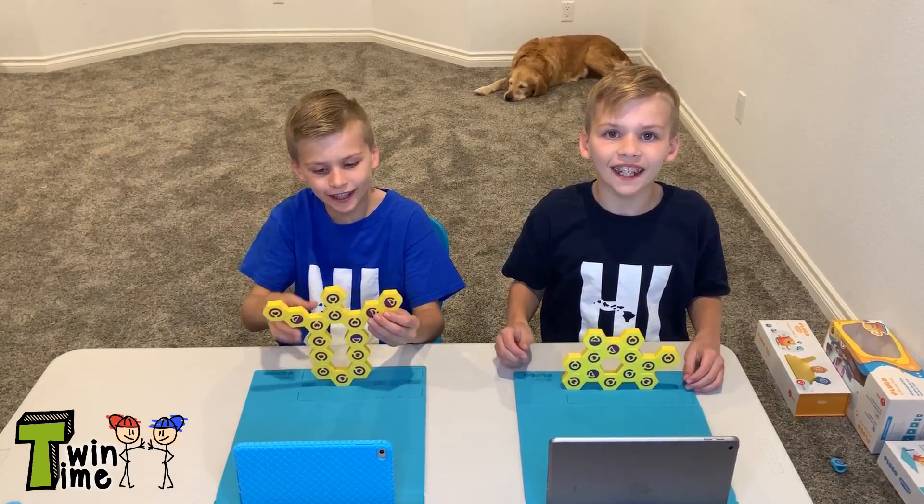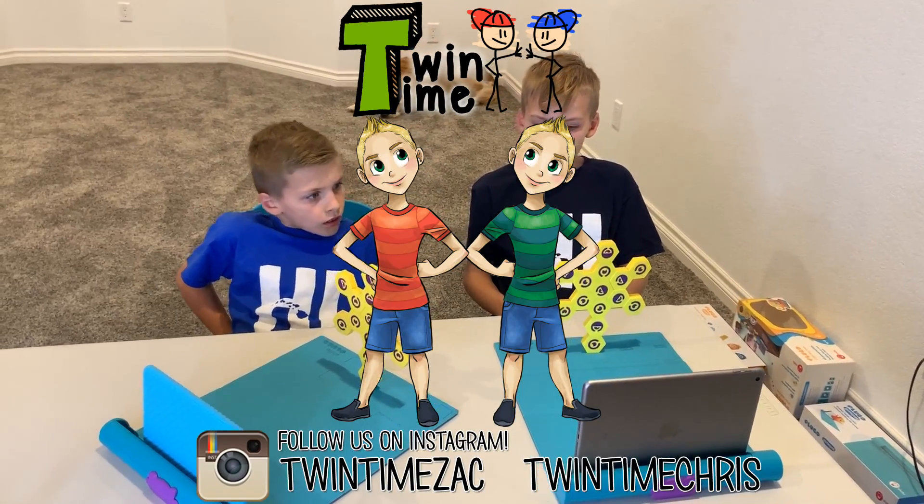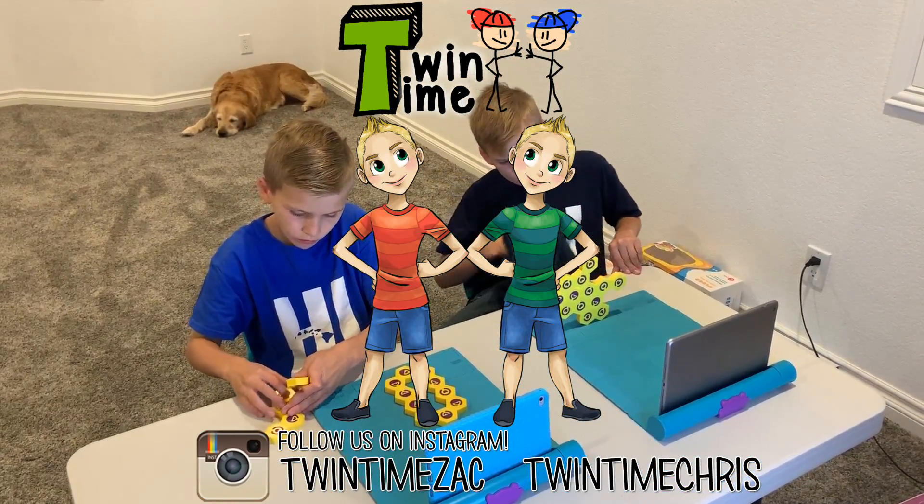Thanks for watching! This is an ad for Play Shifu. Bye!